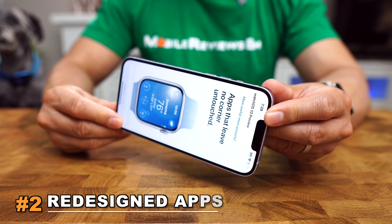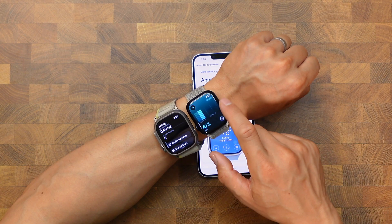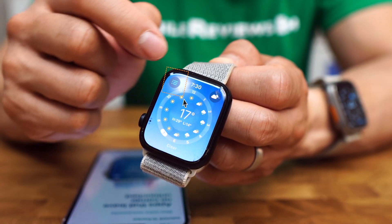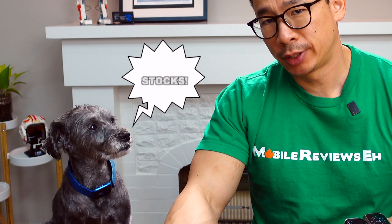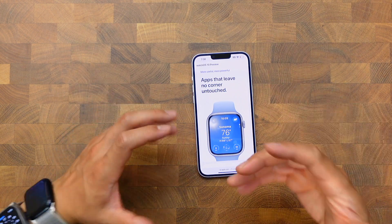The next thing you're going to like about WatchOS 10 is the redesigned apps. When I first started using them, I thought this was just basically Apple putting lipstick on a pig — just a facelift. But after a week of using these redesigned apps, they look really good to me. I'm a big fan of how the controls in WatchOS 10 fit the rounded corners of my Series 8. At the end of the day, it really just gives your Apple Watch a fresh new look after staring at the same apps for about 10 years.